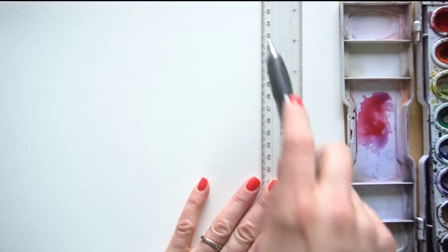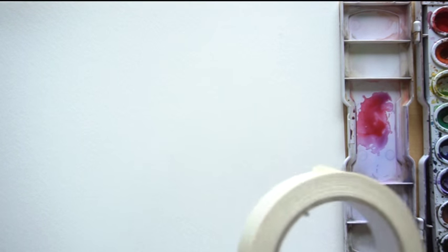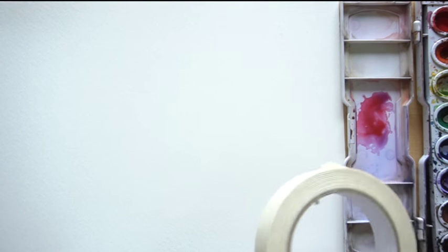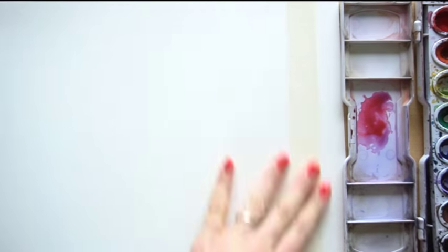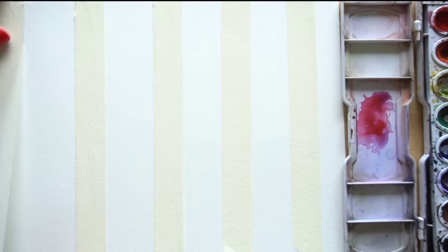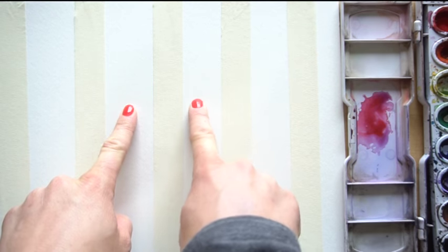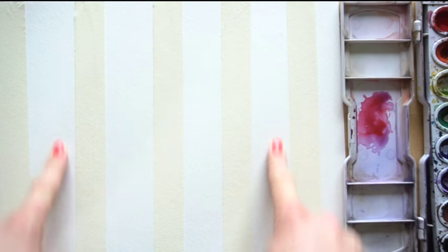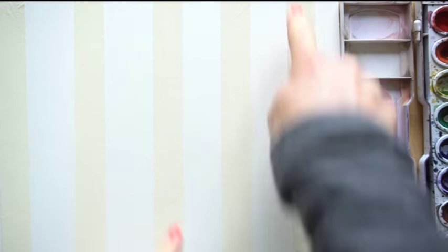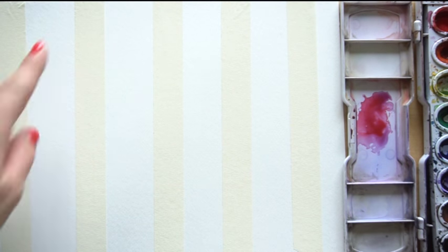You can use a ruler to trace the shape of your bookmark, or you can use masking tape. I prefer masking tape because it allows me to create a simple white frame — my bookmarks are going to be inside the tape. I'll make some tall ones, maybe some skinnier ones. Draw out the shape of your bookmarks, or use tape to indicate where those bookmarks will be, and press the tape down to create a seal.